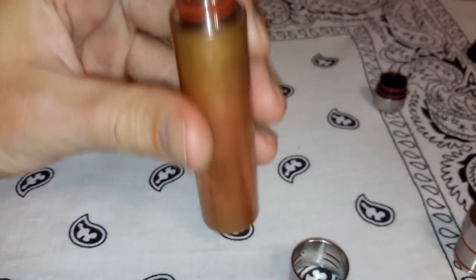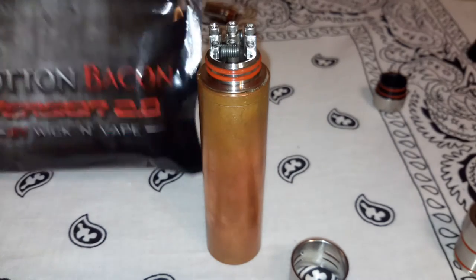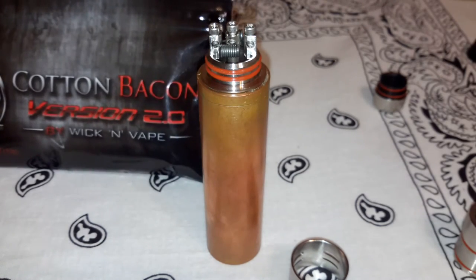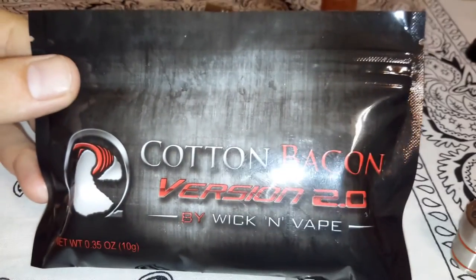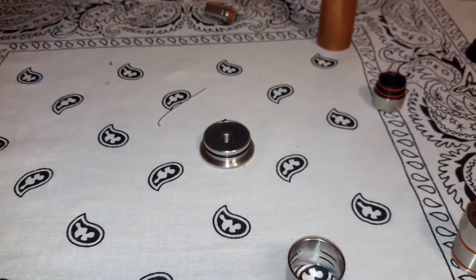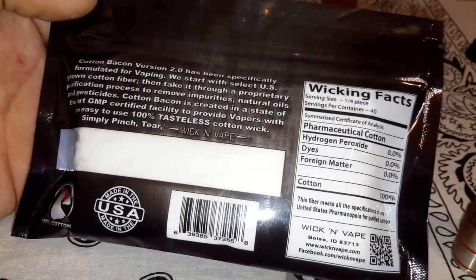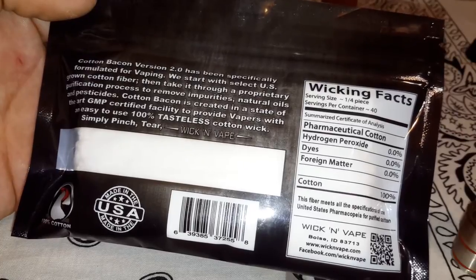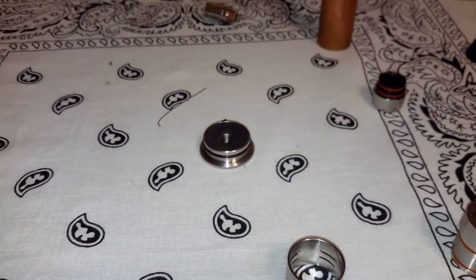I'm going to go ahead and wick it up now. I'm going to be trying some Cotton Bacon out today. I picked up some of this from my local B&M — Version 2.0. Interesting little product. The back is kind of funny because they've got like nutritional facts. I'm used to the Muji or the Puff Cotton, and I'm waiting on a big giant shipment from Fast Tech.